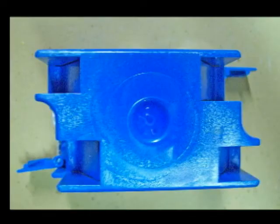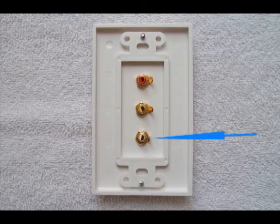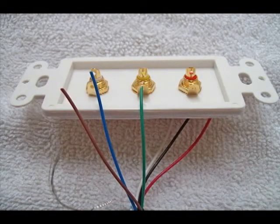If you could see behind the wall, this is what you'd see with the retaining tabs swung out. Here's another view behind the wall. You can bend this outer connector shown by the blue arrow — move that down to where it looks like the two above it, so it'll be easier for you to get your wires on and desolder it.